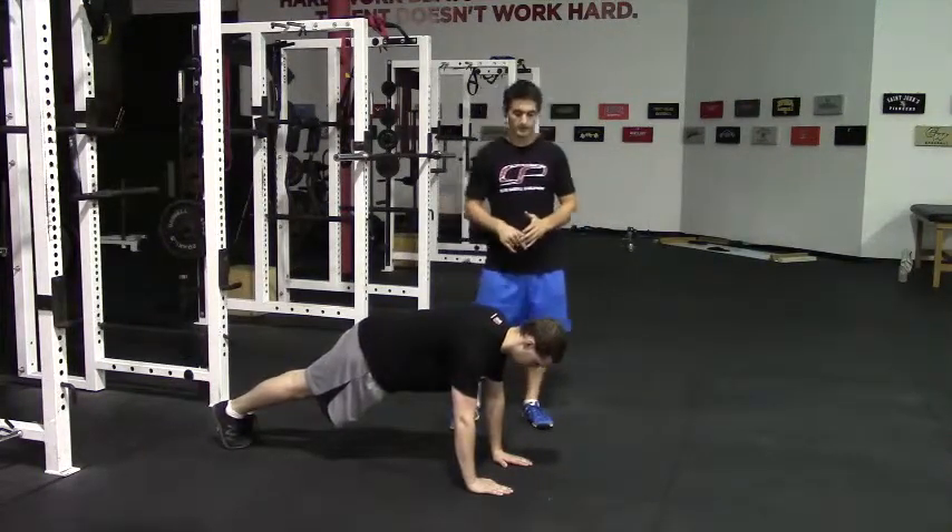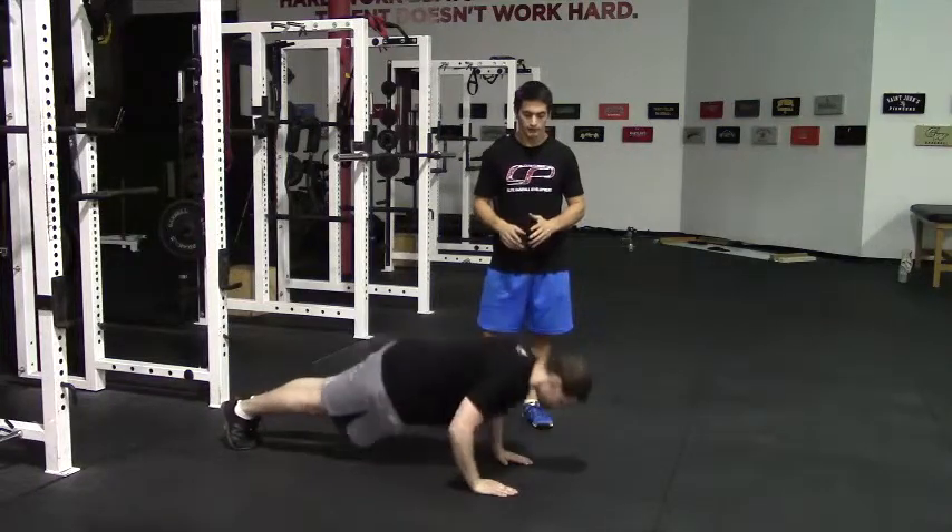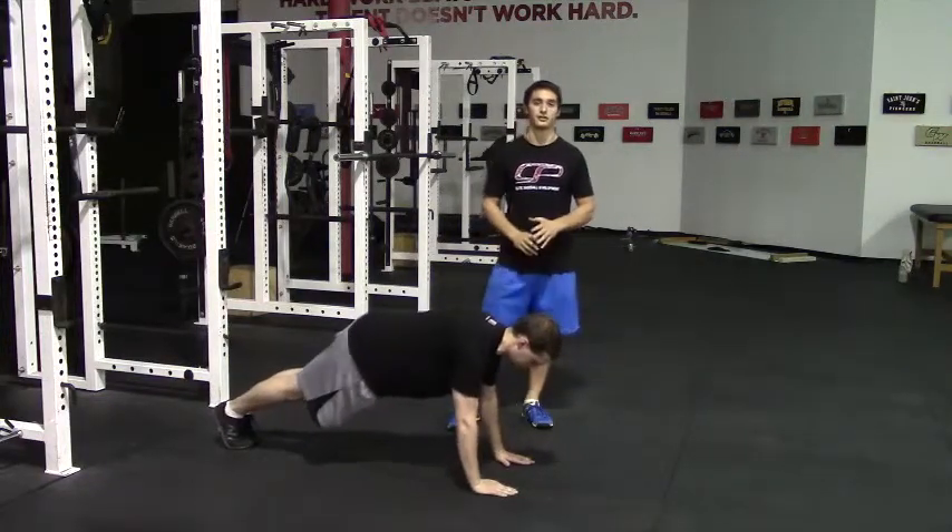Alright, so let's see what a rep looks like here. Goes down quick, up — he'll leave the ground and land back down under control.